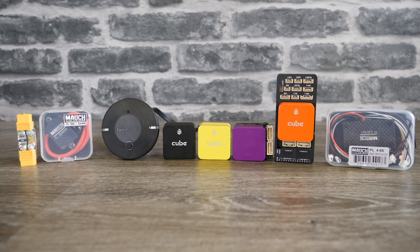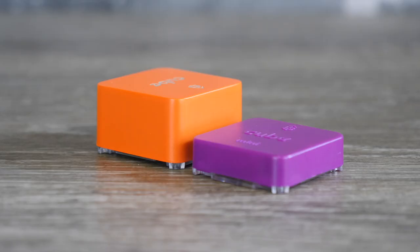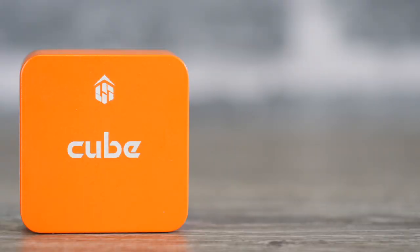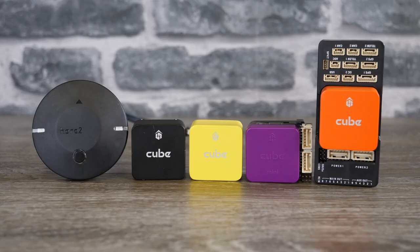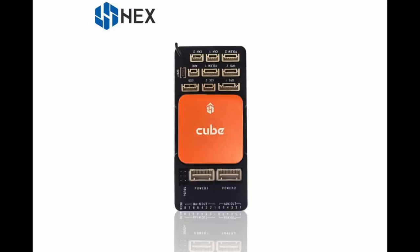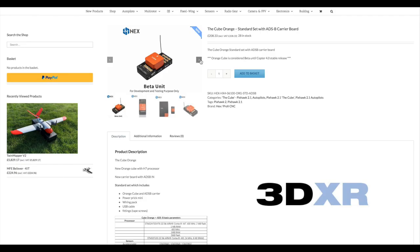Overall, that's pretty much it for this video. The idea was to give you an overview of the new cube models. As I stated, if you're buying a cube today I would strongly suggest going for the Cube Orange — that is going to be the baseline model from now. If you're a PX4 user, take a look at the Cube Yellow. The Cube Black, whilst still available, is the older model. Alongside the Orange, I'd recommend getting yourself the new carrier board with the built-in ADSB-In receiver from UAVionics — this is going to be the standard package moving forward.